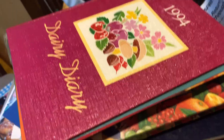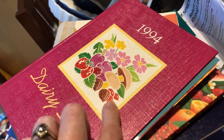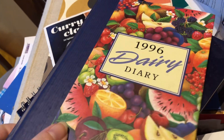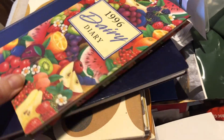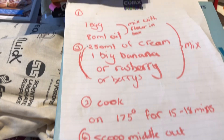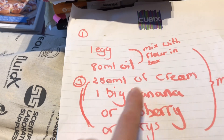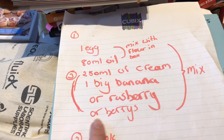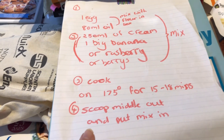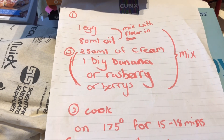It's actually been really good for reminiscing - sorry if you can hear noise, I'm descaling my coffee machine at the moment. I've got old diaries here - this one is from the year we got married with all the dates, and another one with my brother-in-law's 18th and 21st birthdays. It's really weird looking back at all the dates. I also found a handwritten recipe - egg, oil mixed with flour, 250ml of cream, one big banana or raspberries or berries, cook on 175°C for 15-80 minutes, scoop the middle out and put mix in. Not sure what it was for but I'm keeping it just for reminiscing.